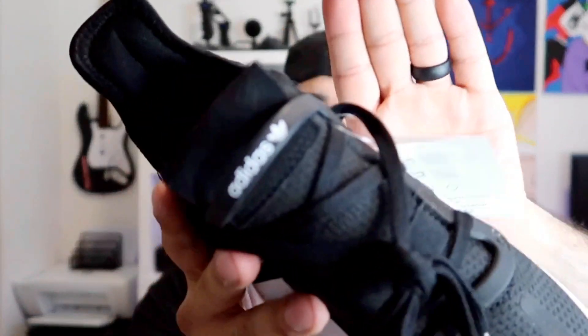All right guys, let's get on to the review of the shoe — give you guys a quick 360 around it. The whole upper is basically this soft mesh material stitched onto the upper. On the sides is this rubbery plastic guard for the laces, and then you've got that nice Adidas logo at the top of it.